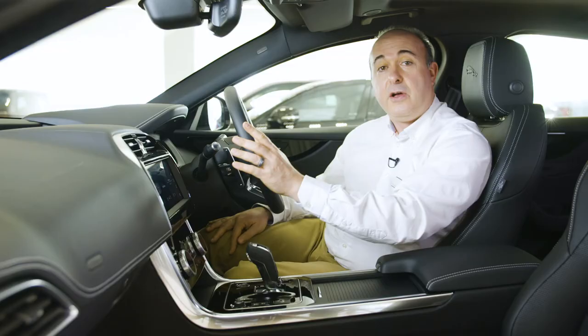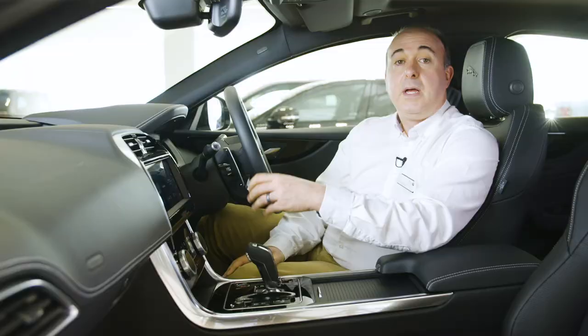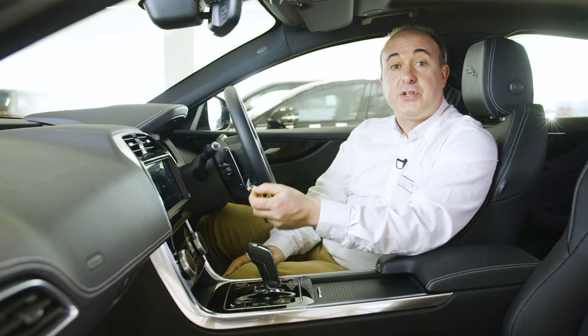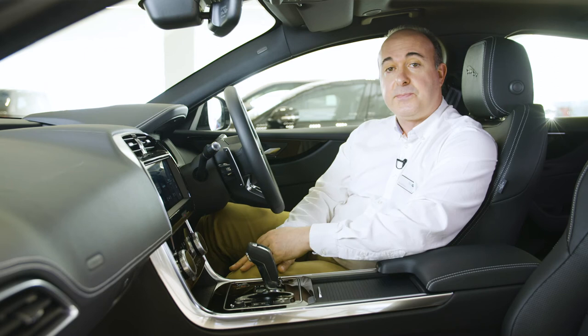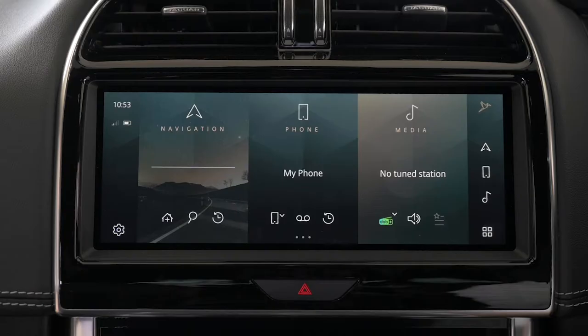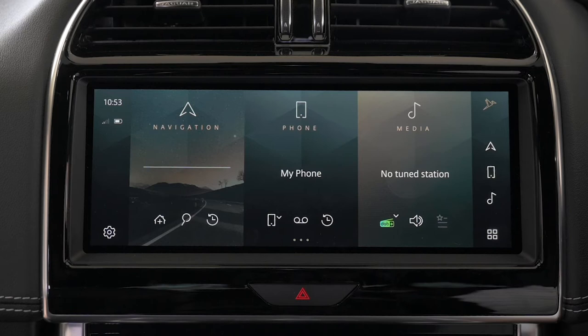PIVI will prompt you to select your favourite radio stations to add to your favourites list. Following a short animation showing tips on how to navigate PIVI, the main homepage will appear. The setup wizard will be offered on the greeting screen every time you start the vehicle. Multiple drivers and profiles can be added, and PIVI will remember each driver's preferences to deliver a personal experience. It can also analyse behaviour to pre-select navigation routes and destinations based on your regular routine. PIVI Pro's new home screen has been designed to allow direct access to the features and information you use most.